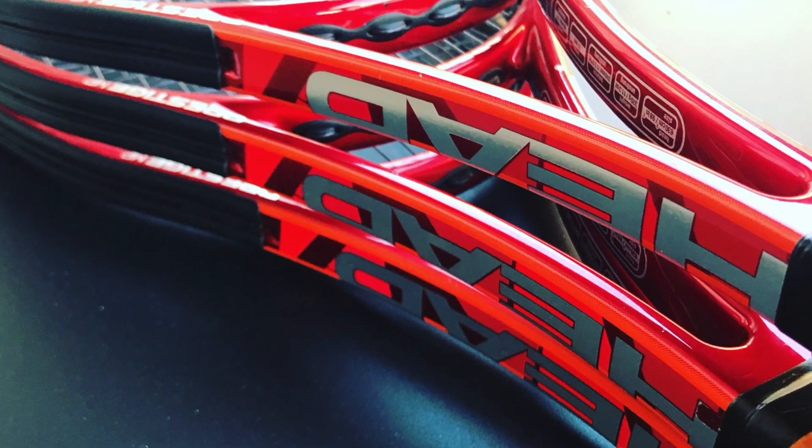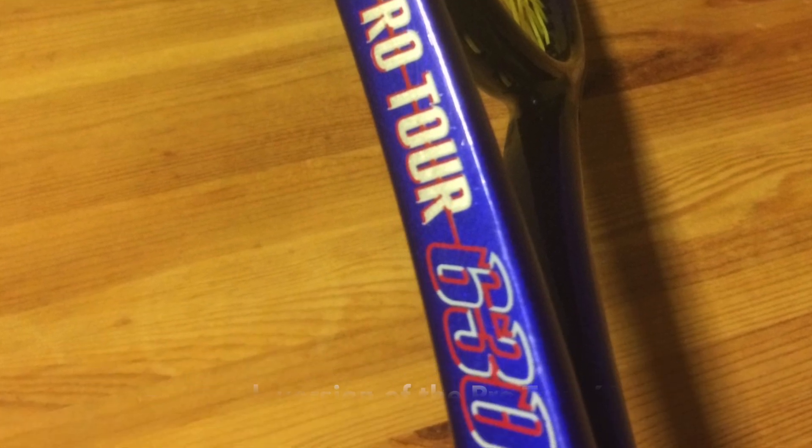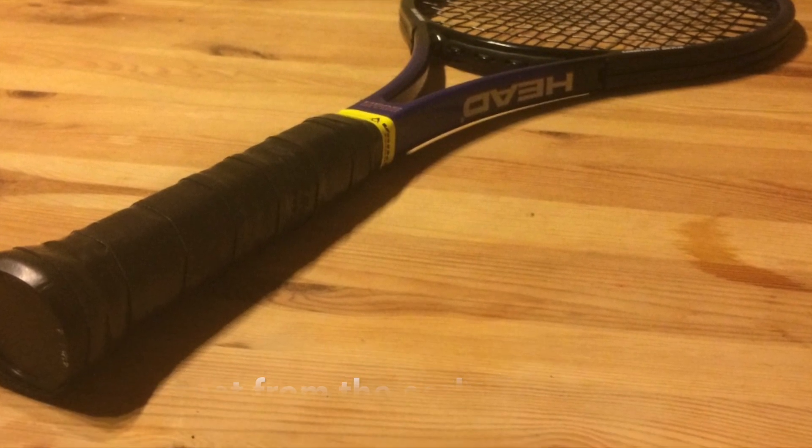What is the PT-57A you ask? It's the pro stock code for the legendary racket the Head Pro Tour 630, or 280 as it was called in the US, when it was released in the early 90s.